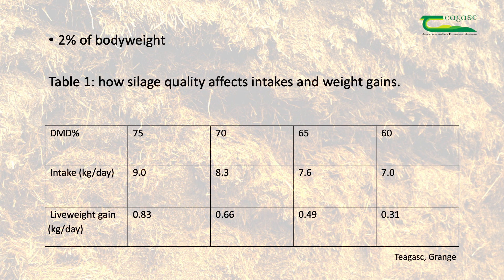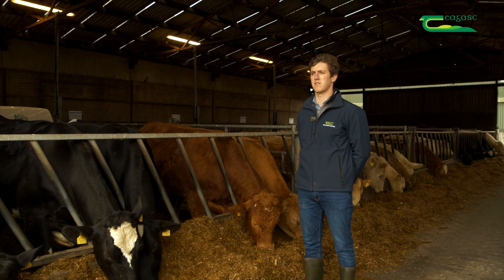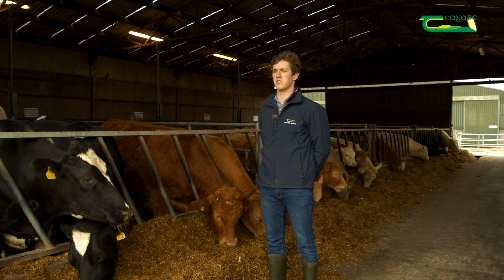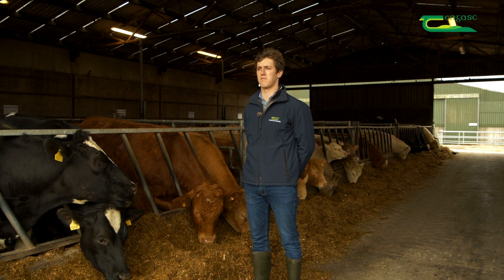The table on screen shows a study done in Teagasc Grange about silage quality in dry matter digestibility and how it affects intake per animal and daily live weight gain. It shows that higher quality silage results in the animal being able to intake more silage per day, and that additional live weight gain is also achieved compared to feeding silage of a lesser quality. Making higher quality silage is more sustainable by reducing waste, and it increases farm profit through increased animal performance.